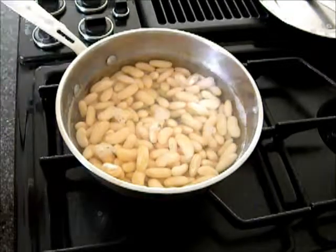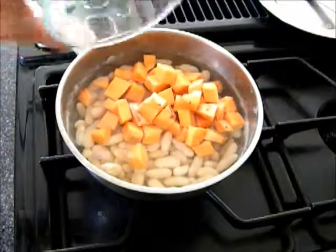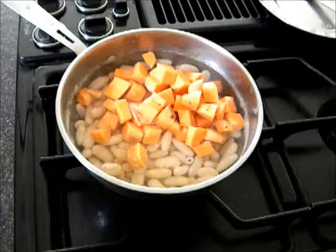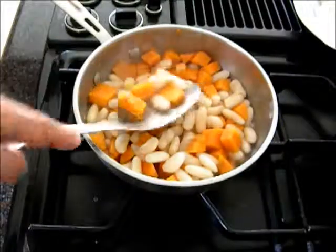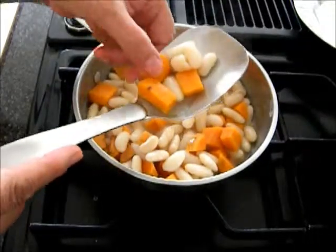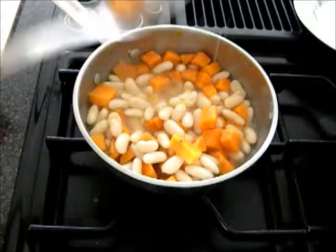The beans have been cooking for 15 minutes. I'll add 1 cup of yam and let it cook. The yam and beans are cooked — when I press it, it's done. It's now ready for seasoning.